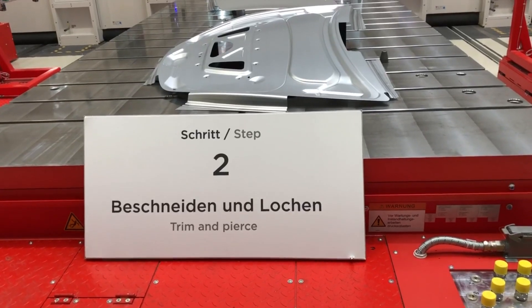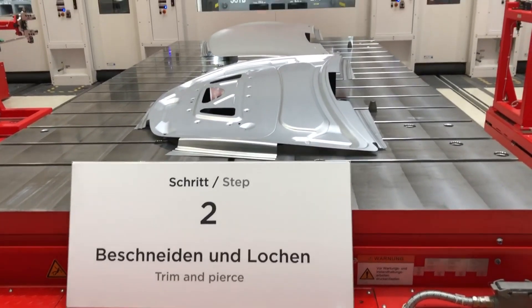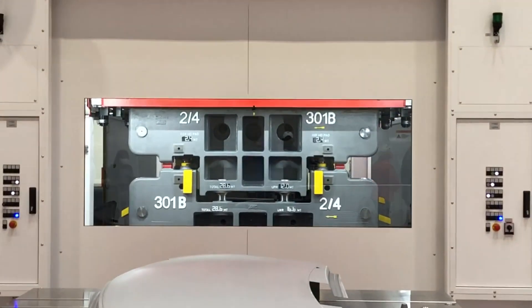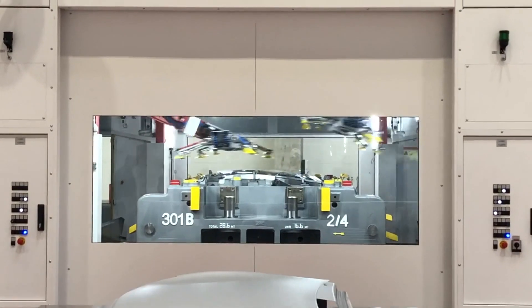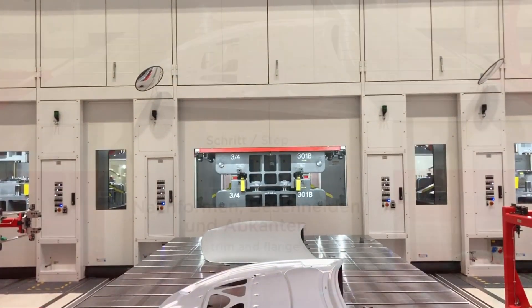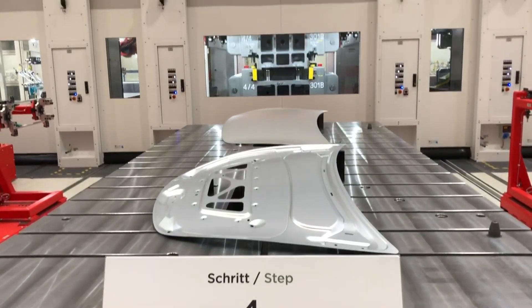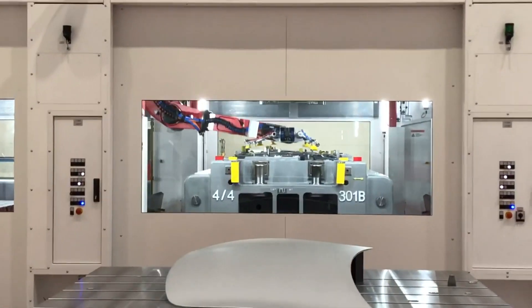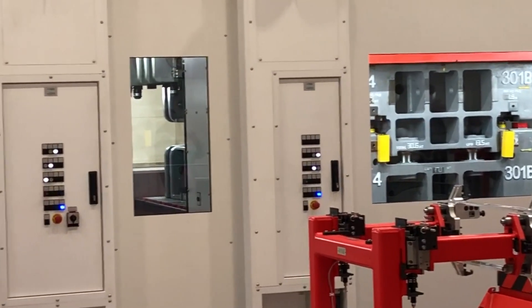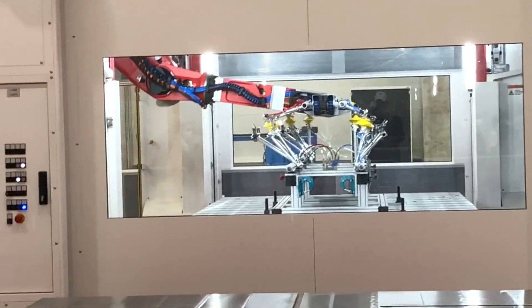The second step is basically the same as the first with respect to feeding the press with the component. However, the tool in the second step does trimming and piercing of the component. The third step is trimming and piercing again. See how the front lid changes its shape. The fourth step is re-striking, trimming and pushing the flanges down. There is a fifth press station, which was not in use for the four-step tool shown on display.